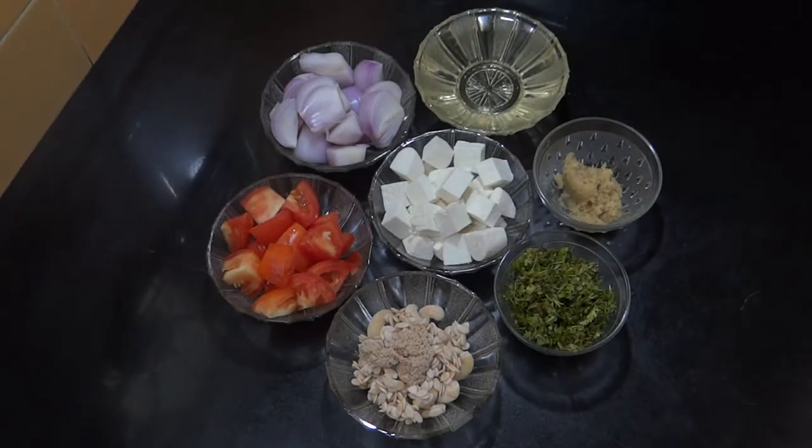Hello friends, welcome to Meena Cooks. Today we are going to make shahi paneer.